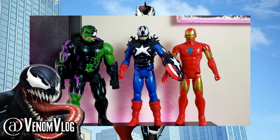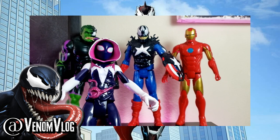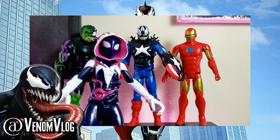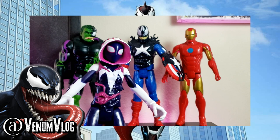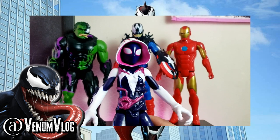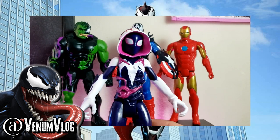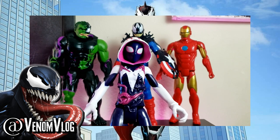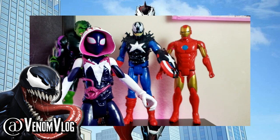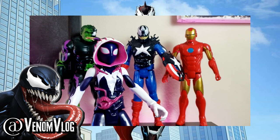Next up is Spider-Gwen, also known as Ghost Spider. I'm not a big fan of the Ghost Spider name — I guess they can't just call her Spider-Gwen since that gives away her secret identity. I was introduced to her as Spider-Gwen and I like that name — I'm a Gwen Stacy fan. The comic was fun: it's an alternate universe where Gwen Stacy becomes the spider character and Peter Parker becomes the Lizard, dying the way Uncle Ben dies in the main universe. Peter's death inspires Gwen to learn about power and responsibility.